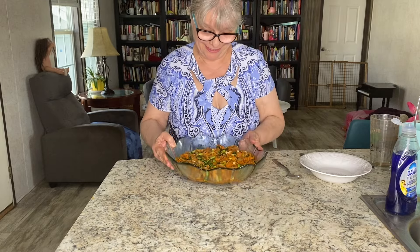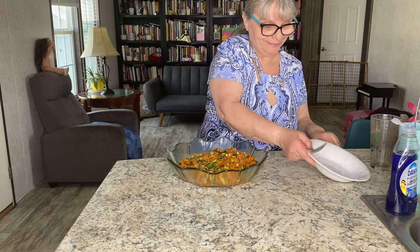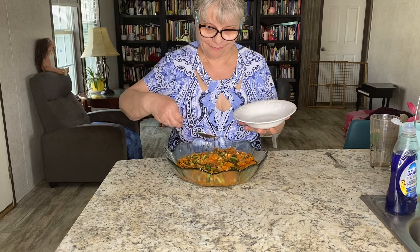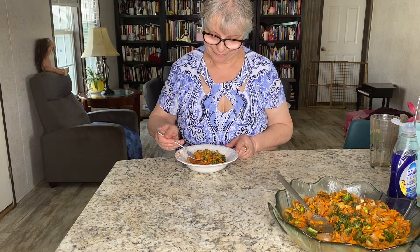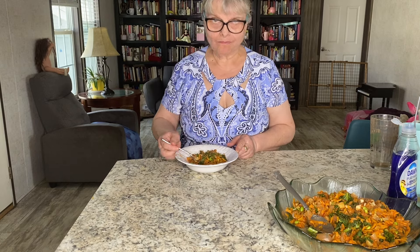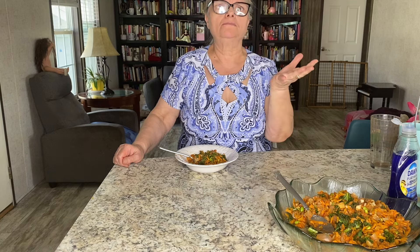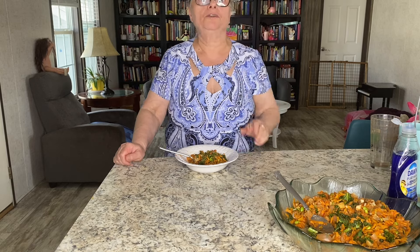It's time for me to taste my beautiful dish. Wow, wow — I'm so excited! Wow, it's amazing — all the combined flavors between sour, sweet, and spicy. Very, very unique dish!